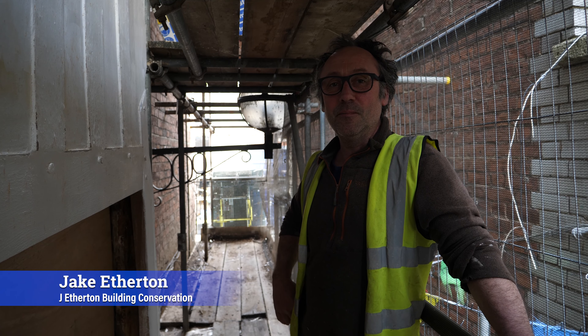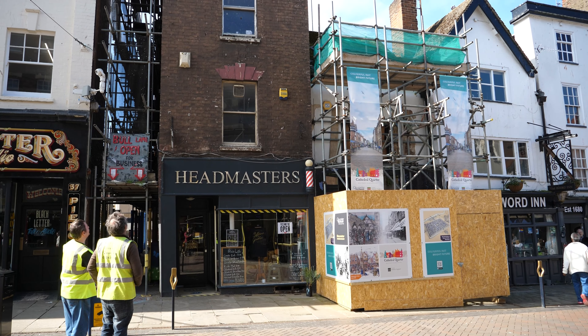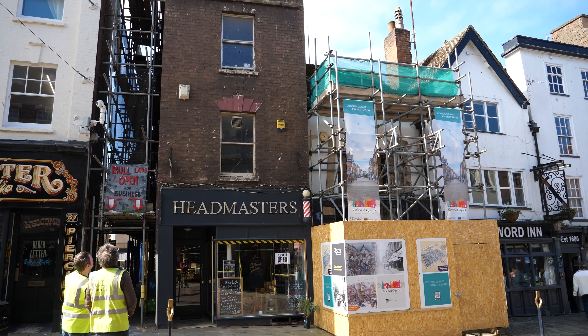I'm Jake Etherton from J Etherton Building Conservation, working on 39 Westgate Street where I'm a contractor and owner of the property.